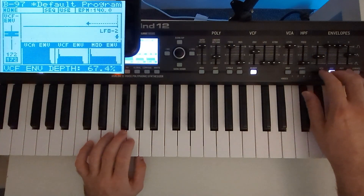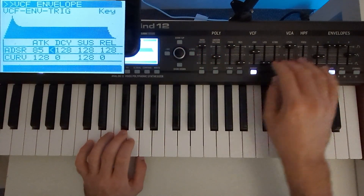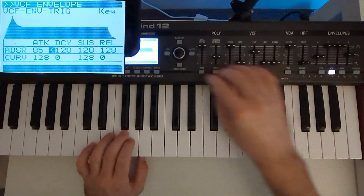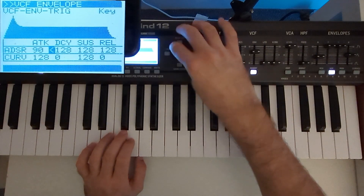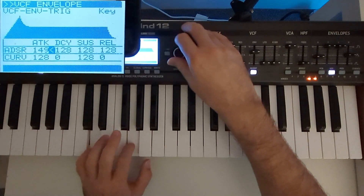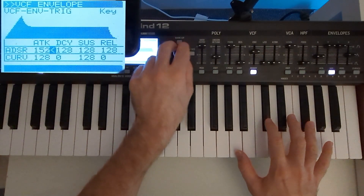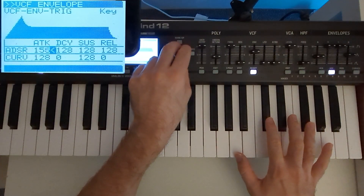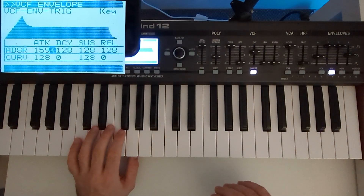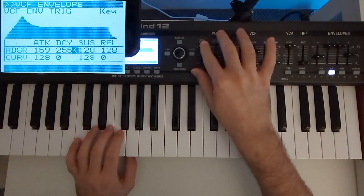Let's go ahead and adjust our VCF envelopes now. Definitely more attack — we need to match the original tempo. We don't want any decay or release; they're going to need to be full.